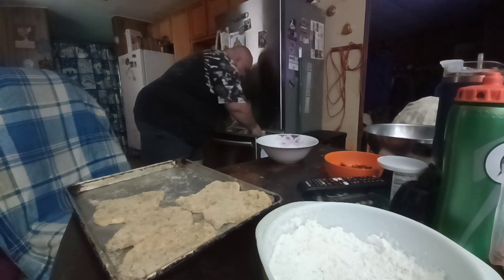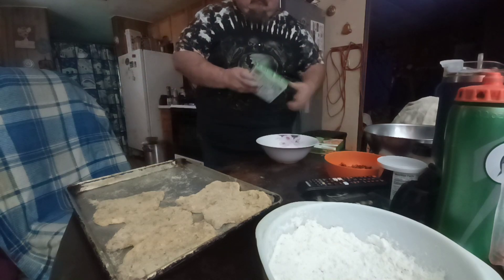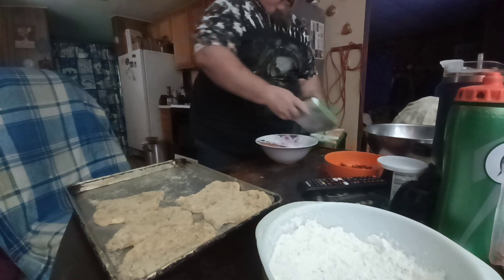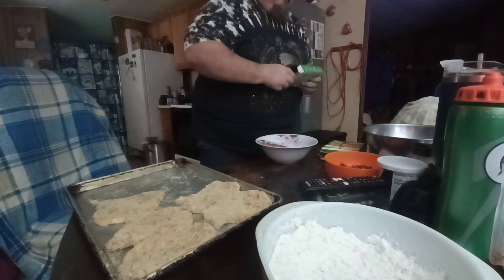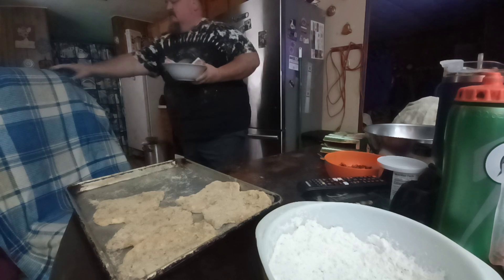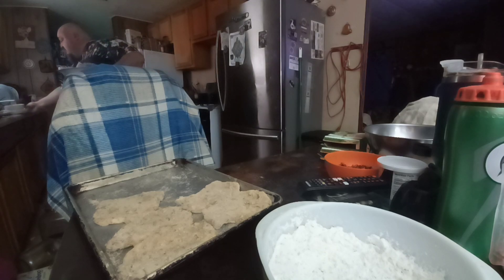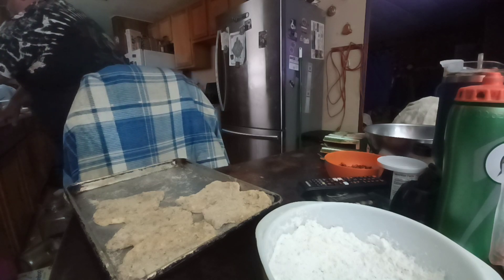I'm gonna have some carrots tonight — carrot night everybody! I apologize about yesterday, I didn't have a video, but I had a lot going on in my head. I usually post every day now but I just couldn't focus yesterday. I love doing videos for you all — that's something that keeps me going every day.